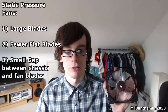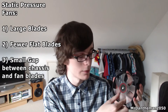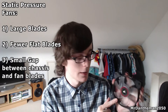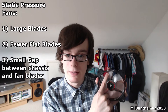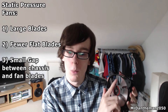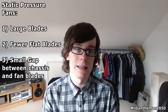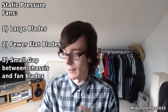Now first of all we have the static pressure fan. As you can see, the blades are quite thick and there isn't much of a gap between the blades. Also, if you look at the top, there isn't much of a gap between the fan and the shroud that holds the whole unit together. When it turns it creates what's called static pressure, which allows air to be pushed through places where air is obstructed.